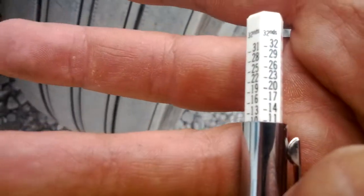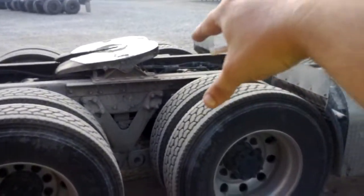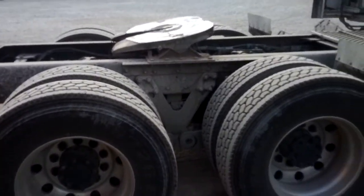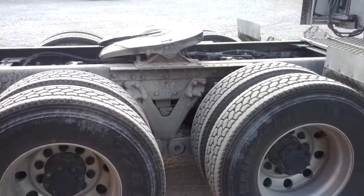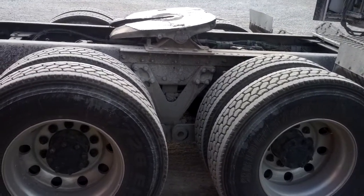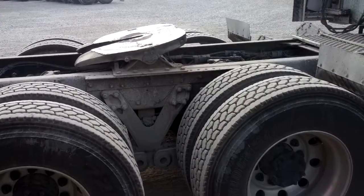I don't even know what DOT requires for steer tires — if you know, write it in the comments. The way I'm gonna have them rotate is take these two and move them straight back and put the rears on the front. I'll run that way for about six months, then rotate again. Next time it'll be crisscross, then front to back, then crisscross — that should take care of the life of the tires.